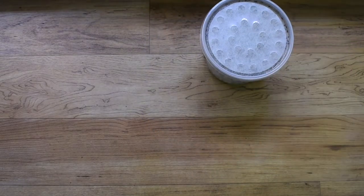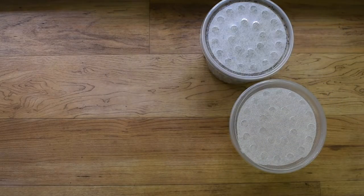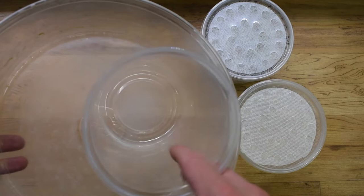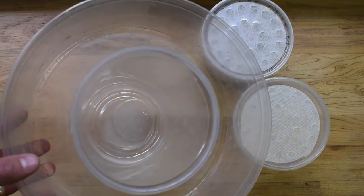In order to culture the bean beetles, you'll want a producing culture of bean beetles, some empty containers, and something to transfer the bean beetles to to make them easier to work with.